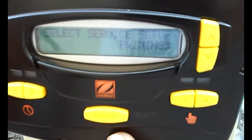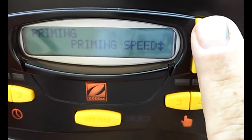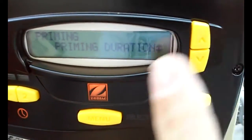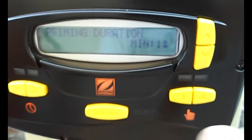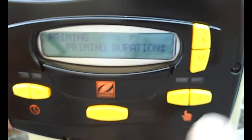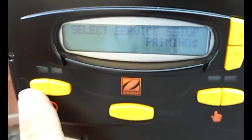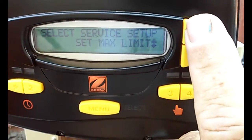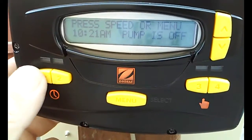You can set the priming speed, which in this case is 2750, which is fine. You can also select the priming duration, which is three minutes — I think that's too long, I'd like to do just one minute. You also have load defaults. That's pretty much all you need to do in the service setup menu.